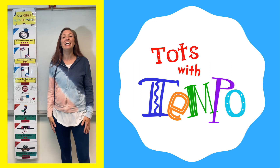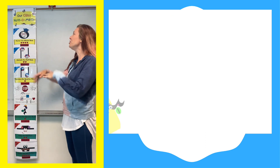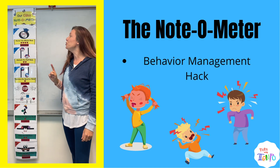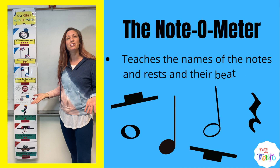Hello, awesome music teachers! I am very excited to share with you my latest resource for your classroom. This is called the Note-O-Meter. This is both a behavior management hack and an awesome way for your students to get more familiarized with the notes, the rests, and the number of beat values they have.